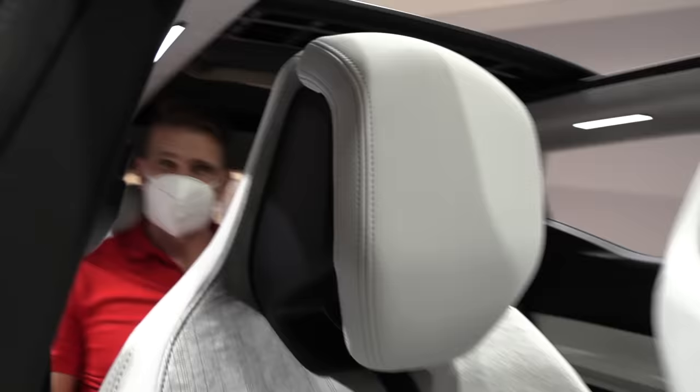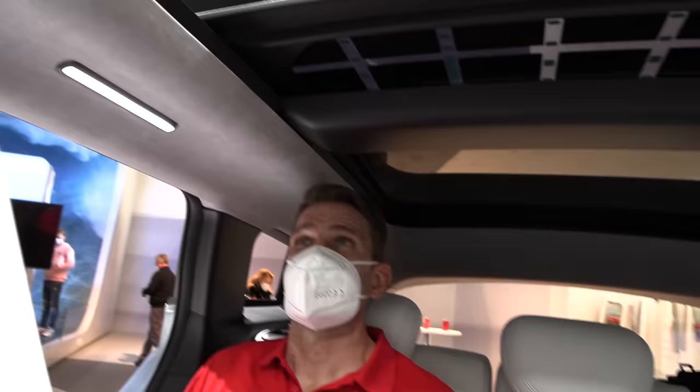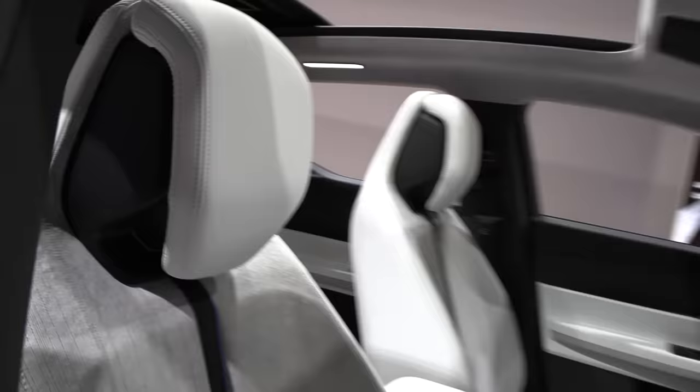Hey, how tall are you? 190 centimeters. Let's check the headroom. Well, that seems to be okay — just at the limit where the hair is rubbing into the corner, just touching. So 190 centimeters is about the limit.